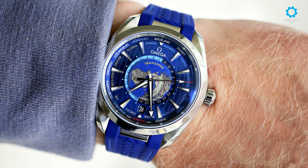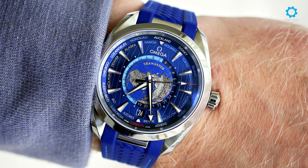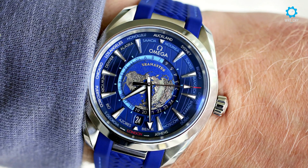Swiss luxury watch manufacturer Omega ranks as one of the most historically significant brands on the market. For the avid watch buyer, Omega also presents one of the most straightforward catalogs of any brand.